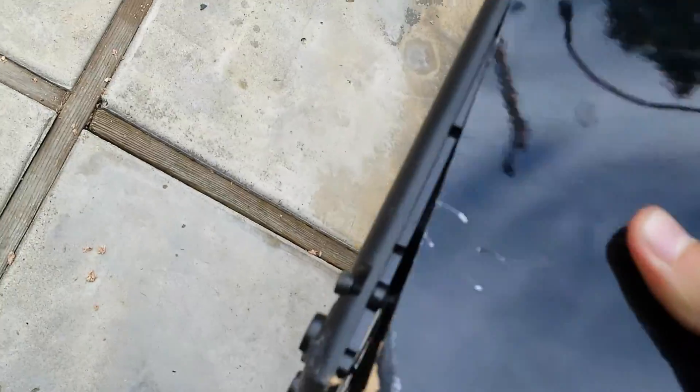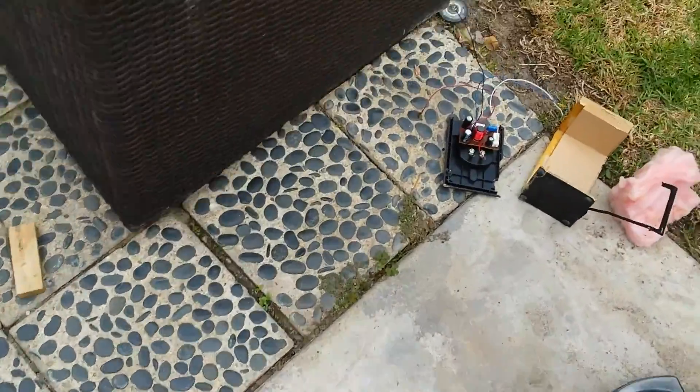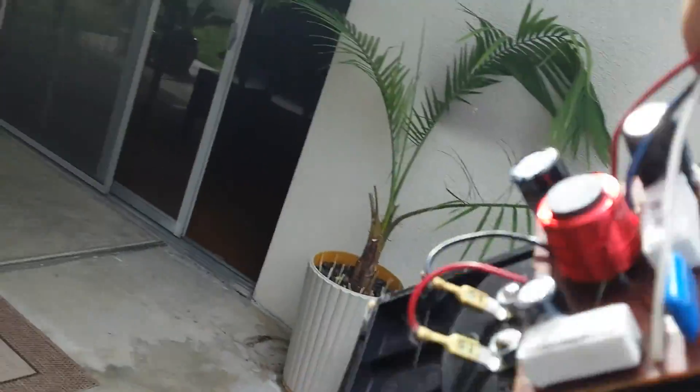Everything inside's intact. The back's a bit loose — actually, the back's a lot loose, but that's no good. There it is. Everything's still okay here. Those cords are on there really good.